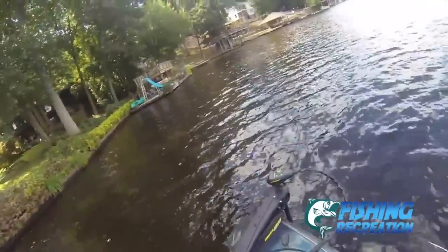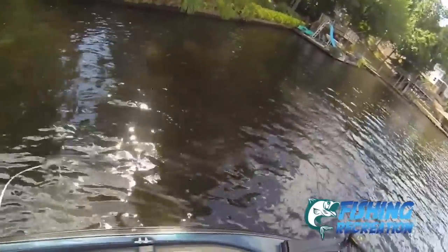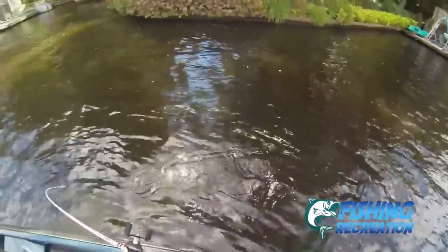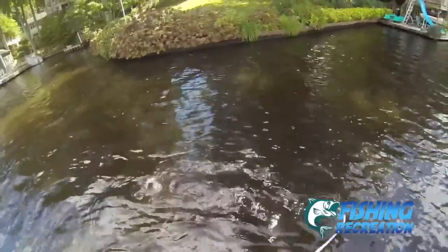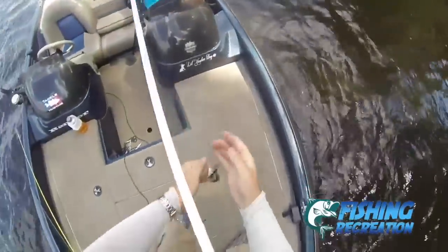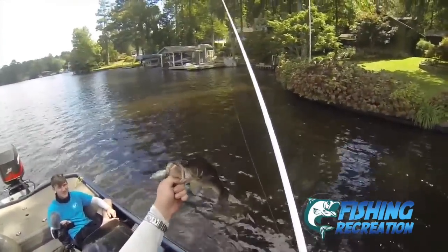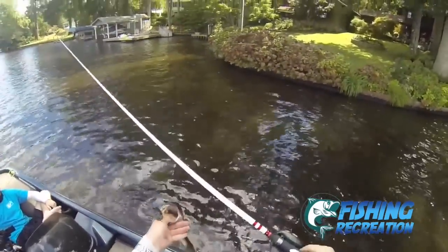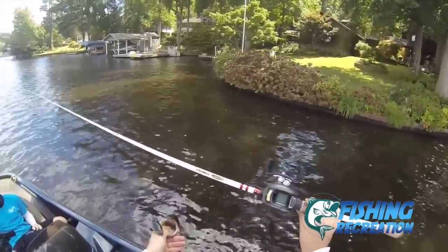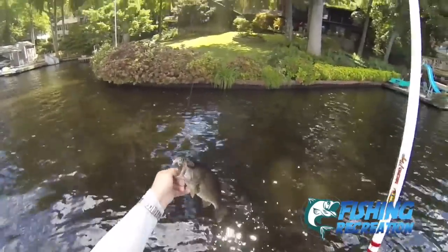Got him! There he is — finally got us one! First one on the new rod. This awesome 7'6" heavy action Ducat rod. Really sick — the micro guides got our first frog fish on it.